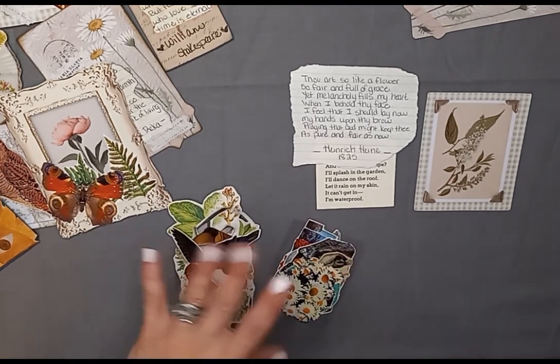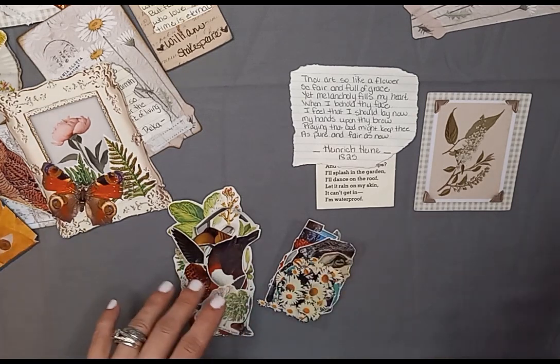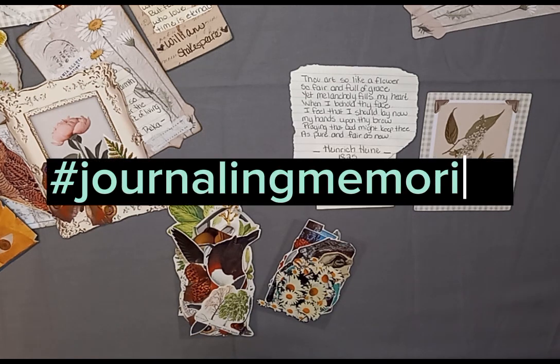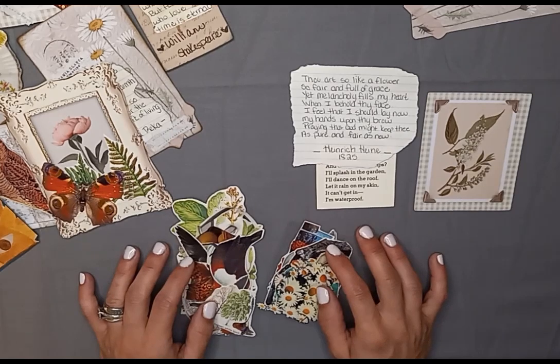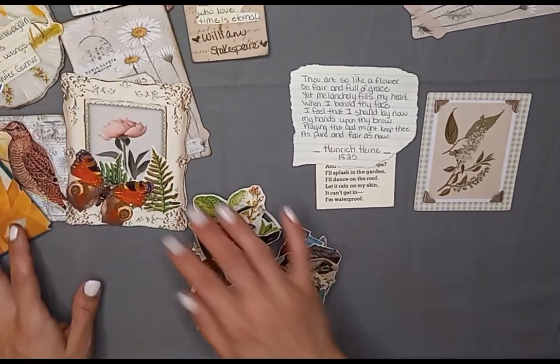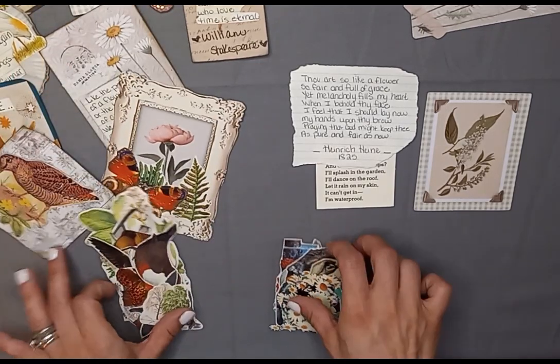Eventually I'm going to be putting together a journal and putting all these little bits that I make into that journal along with photos and other fun little memories. If you'd like to join me on that journey, all you have to do is use the hashtag journaling memories in your video and tag me, and just make something that has to do with journaling. I'd love to see what you all create — I love getting inspiration from others and spreading inspiration to others.